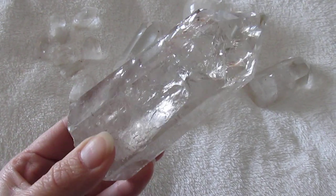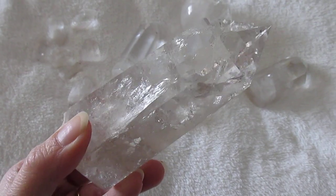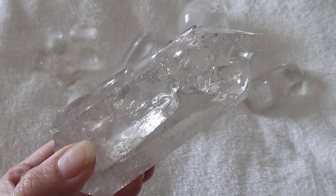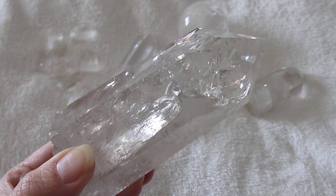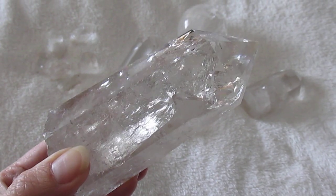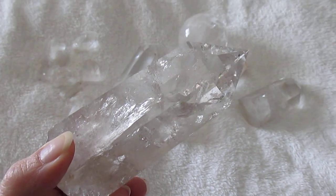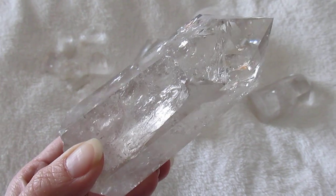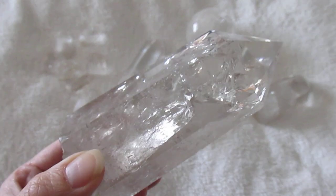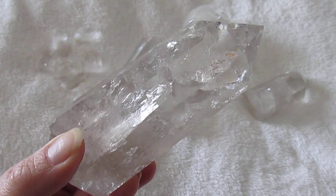Hello everyone, today I'm going to be talking about clear quartz. Some of you have commented on my previous videos about how to tell if clear quartz is real or fake, or whether it is quartz or glass. So I'm going to be giving you my tips and advice on what I actually look for when I purchase a clear quartz piece.